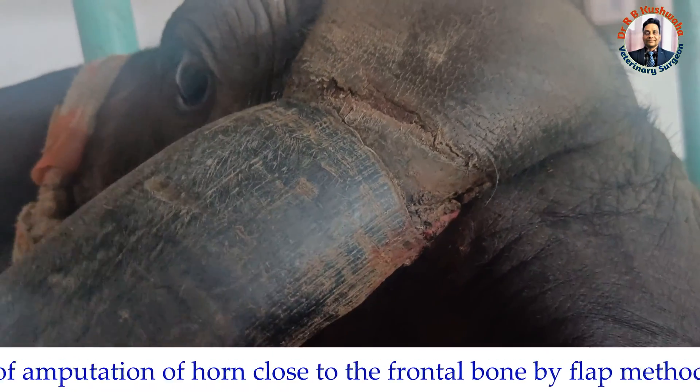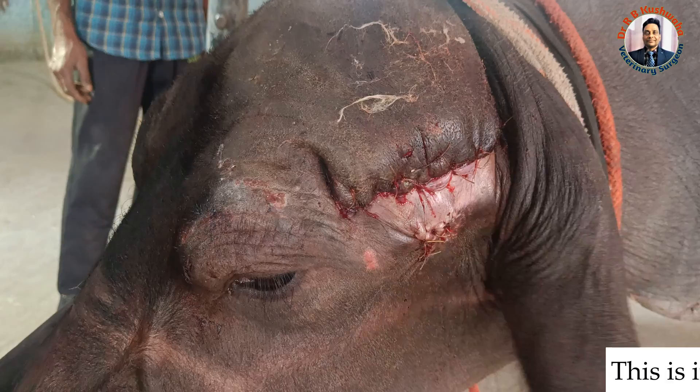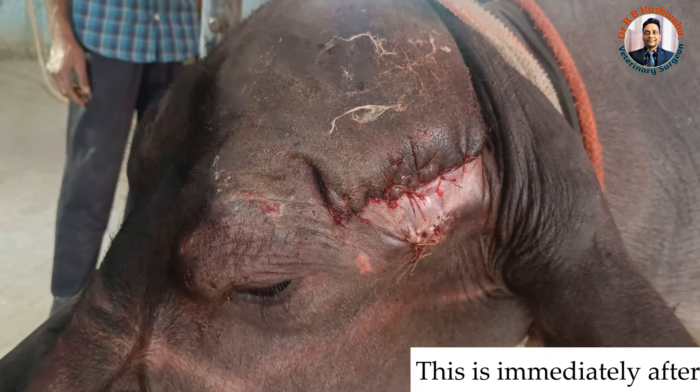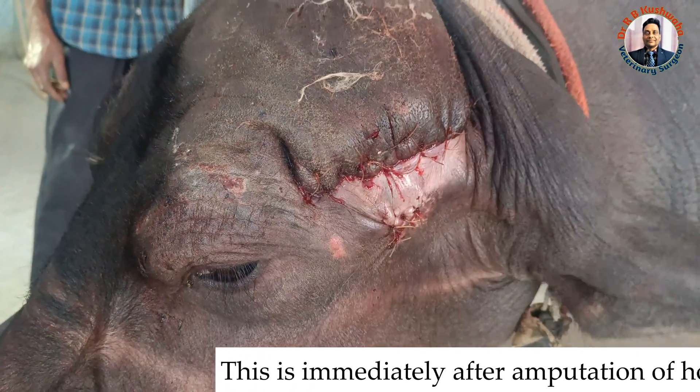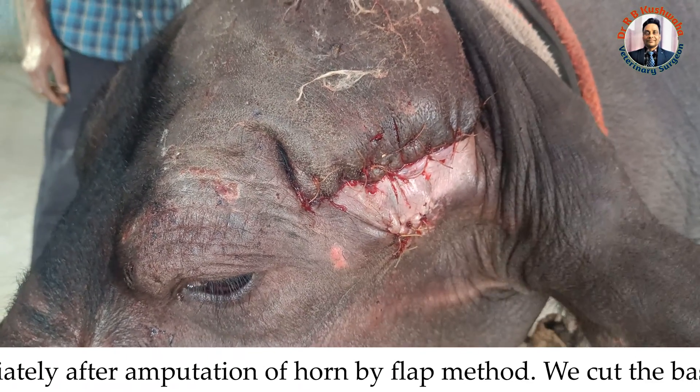In this case we will go for the amputation of the horn from the base. This is immediately after amputation of the horn. You can see how beautifully we are able to oppose the skin together, which is otherwise very difficult in the buffalo because of the massive horn.